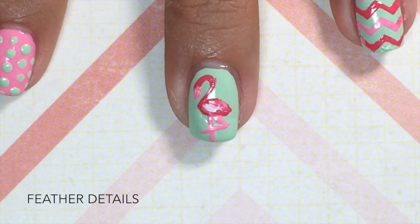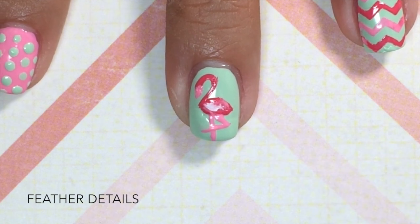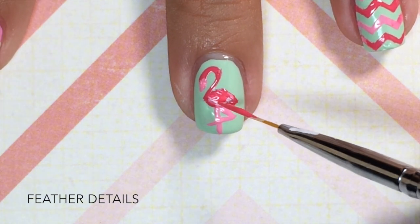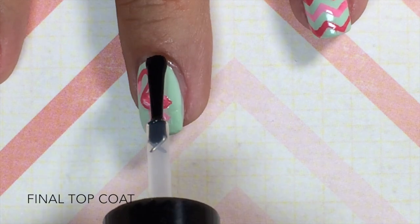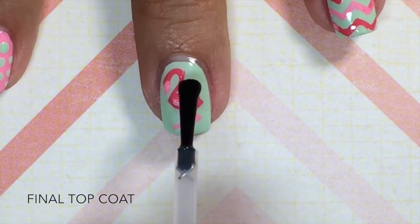I wanted to add some feather details to my flamingo, so I took my nail art brush dipped in white polish and also used bright pink, just brush-stroking it on the flamingo's body. Don't worry about it being perfect because it all comes together at the end. Last, when everything is pretty much dry, add your final top coat to all of your nails and your flamingo nails are done.